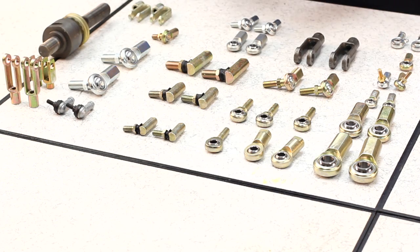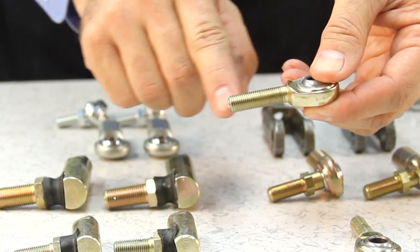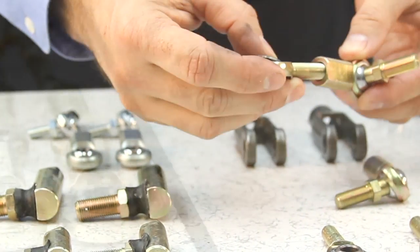Motion transfer devices come in two types: outer threads, or externally threaded, known as male rod ends; and inner threads, or internally threaded, known as female rod ends.